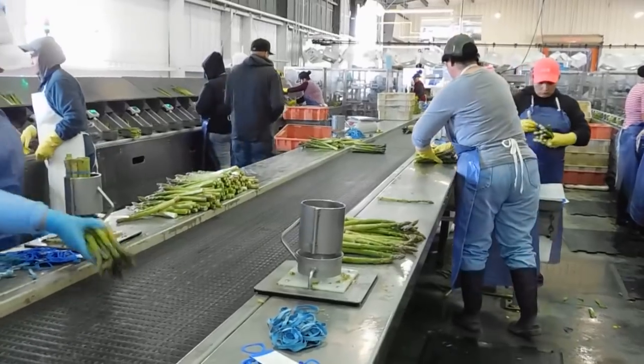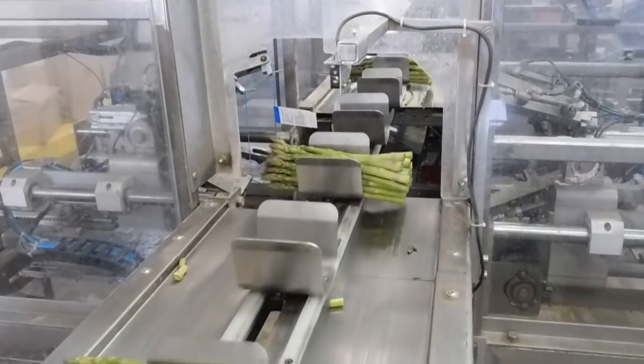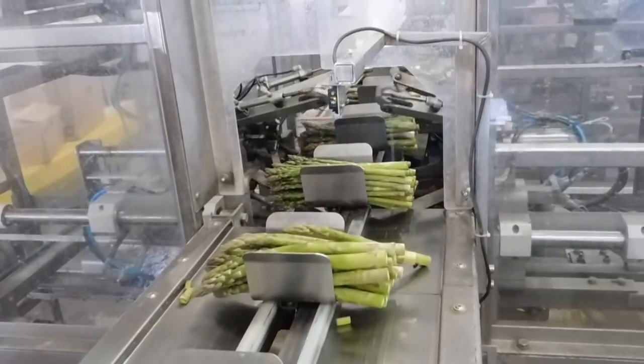or automatically by containing the bunch and continuing on the conveyor line to an electronic machine that places two rubber bands around each bunch. The packed bunches are then transported to the packing area.